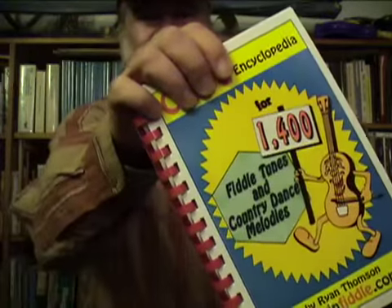Something that dawned on me is that I should have brought my own book up there. I wrote a book, and this book is called A Chord Encyclopedia for 1400 Fiddle Tunes and Country Dance Melodies. I put this book together just for occasions like jam sessions, because I love playing at jam sessions. So this book has got the chords for over 1400 tunes — really about 1450 tunes in there. Right toward the beginning, I mentioned Arkansas Traveler, and Arkansas Traveler is right there in the book.